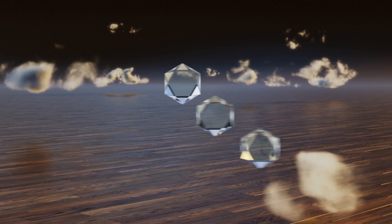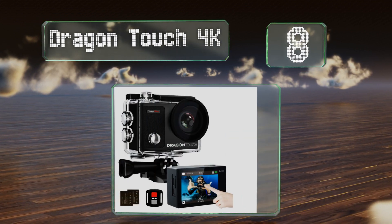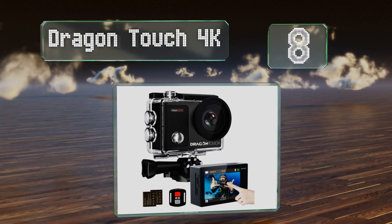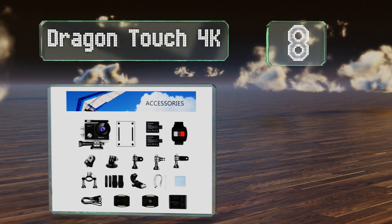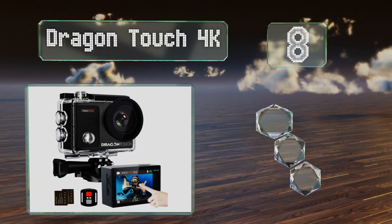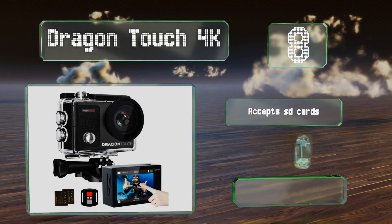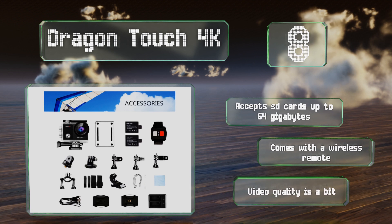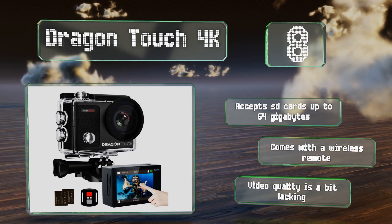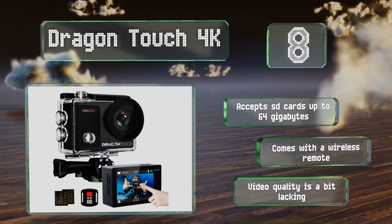Starting off our list at number eight, the Dragon Touch 4K offers a four-times zoom and adjustable viewing angles to give you a lot of control over your frame. It features a two-inch touchscreen IPS display and a diving mode that brightens and dehazes underwater images. It accepts SD cards up to 64 gigabytes and comes with a wireless remote.